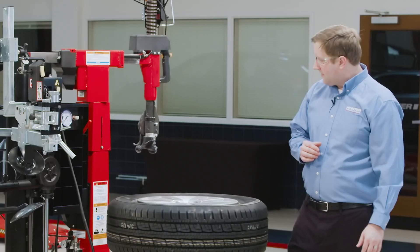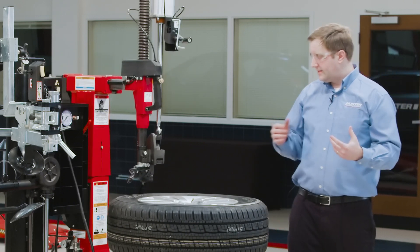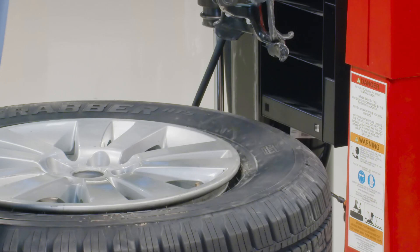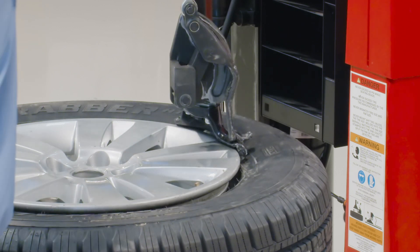One of the things that's unique about this changer is this hybrid leverless head. This leverless head brings together the best of both worlds — the best of a levered head and a leverless mechanism. I'll bring it into position right at the wheel edge. Instead of a lever, I've got this leverless mechanism.